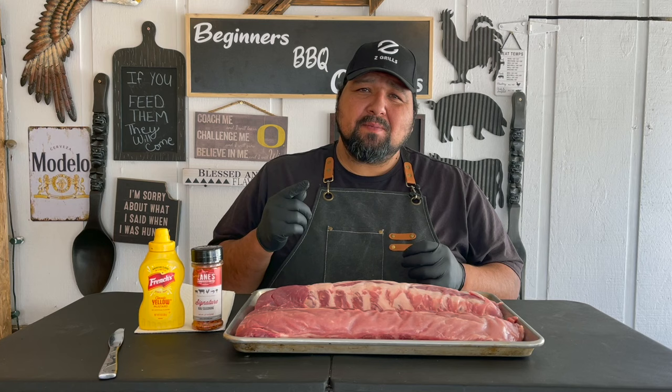Welcome guys to another video of Beginners Barbecue Outdoors. Today we're going to be doing some pork baby back ribs on the Z Grill. My name is RJ and this is Beginners Barbecue Outdoors.